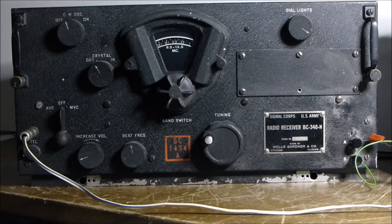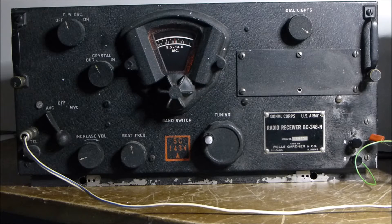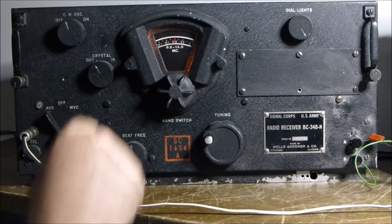I'll switch it on and have a bit of a tune around to see what we can find. The dynamotor inside runs off 28 volts, as do all the heaters — they're strung in series parallel — and there's about 200 volts on the anodes of the valves inside. The unit is fairly original; it allows us to turn the brightness up and down.